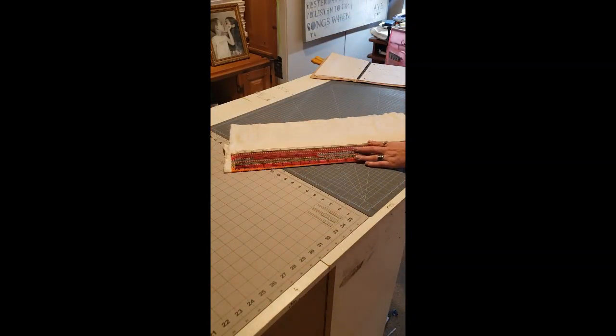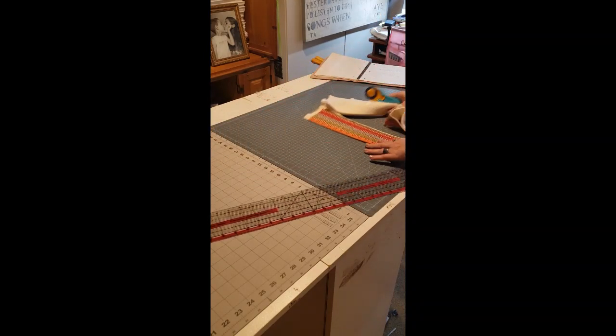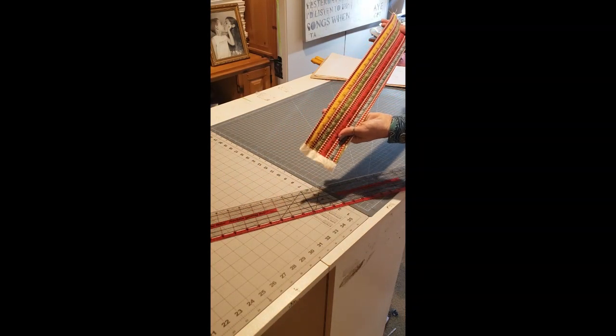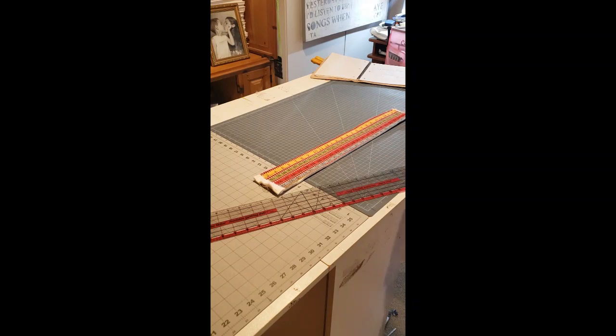I'm going to trim off most of the fabric that I don't need, so this is going to be my outside pocket.